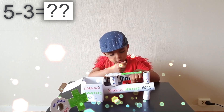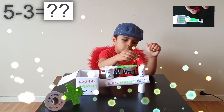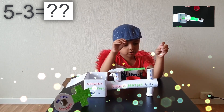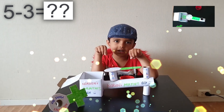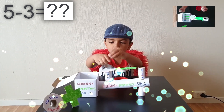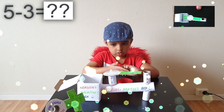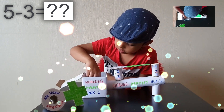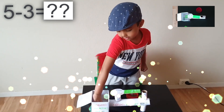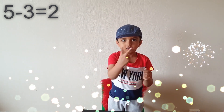5 minus 3. That means I have to take out 3. 1, 2, 3, 4, 5. 5 minus 3 — I have to take 3 away. 1, 2, 3.